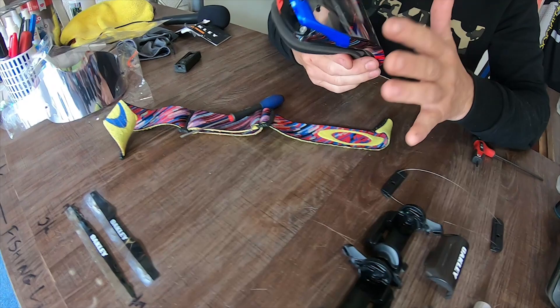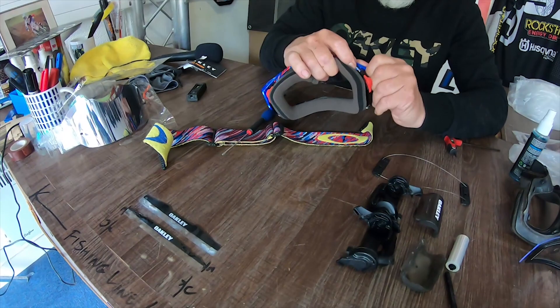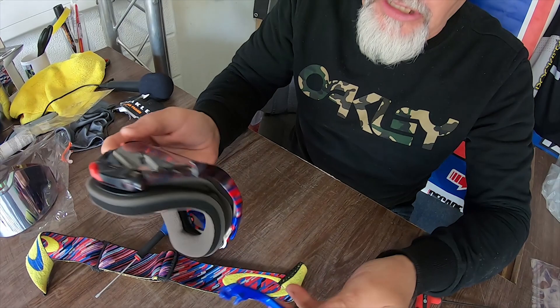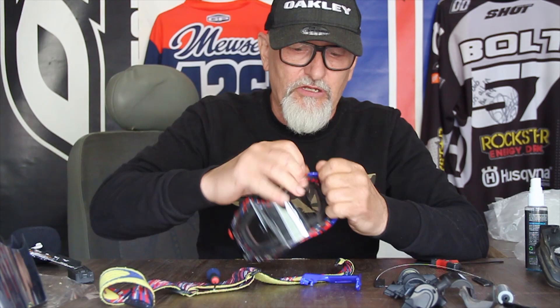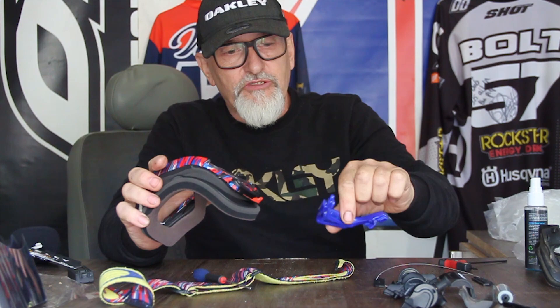You now need to remove the outriggers. Pull the tag out of the bottom of the goggle first, then take off the top. Do the same on the other side — pull the tag out the bottom, then rotate and pull out the top. Those two outriggers can now go in your goggle bag; keep them safe. You don't need those for the rest of this procedure.